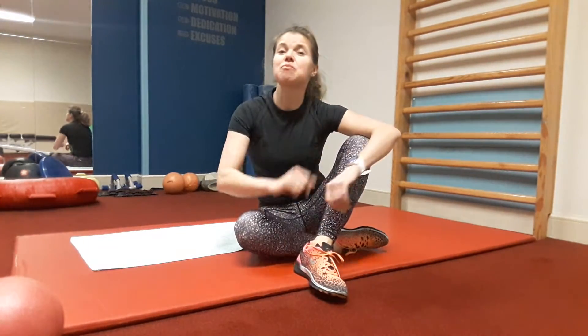Hi guys! My name is Gosia and this is the Healthy Body and Spine Channel. Today let's do the Sphinx Pose so you have the chance to feel like an Egyptian Sphinx. This pose is a gentle backbend suitable for beginners. It strengthens the spine and helps to rebalance the natural curve of the lower back. It lengthens the abdominals and opens the chest and shoulders.